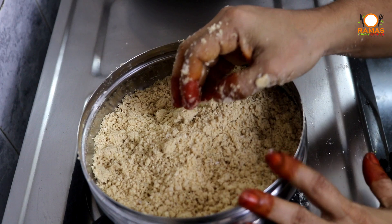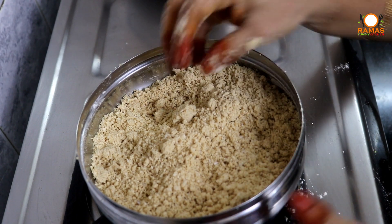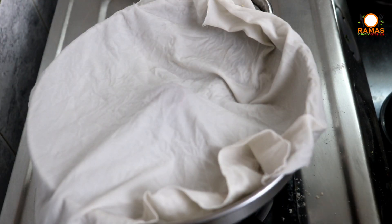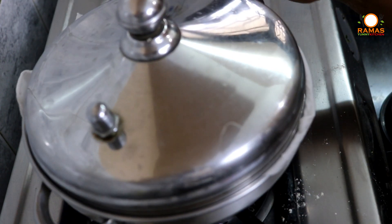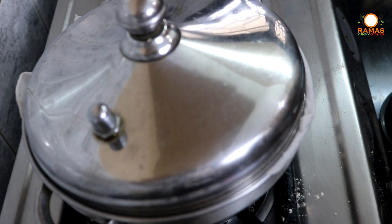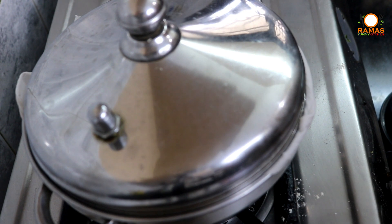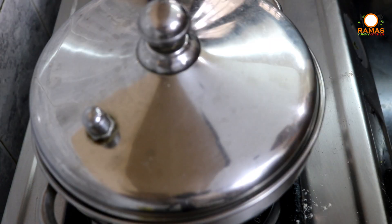Now we will dry it with the lid. We will cover with a nice dry lid. Once we dry with the lid, we will let it dry for 10 minutes. It will dry well without needing anything else.